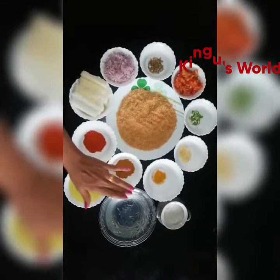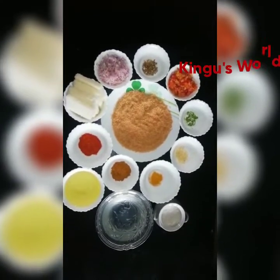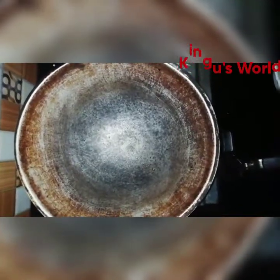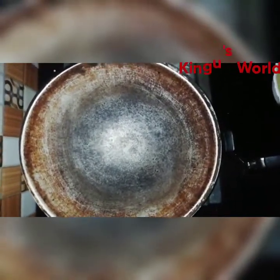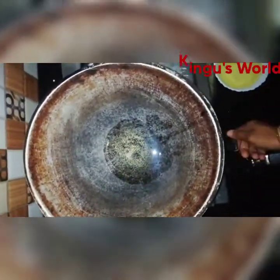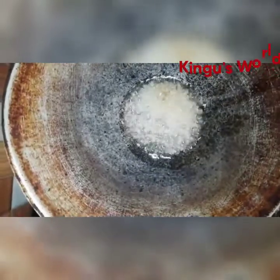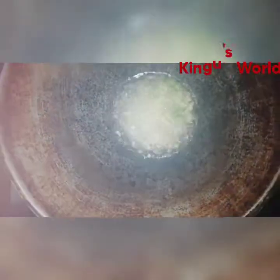Add 2 teaspoons of garlic. I am going to add some sunflower oil and some water. Add a lot of hot sauce, wash the pan, pour the oil.